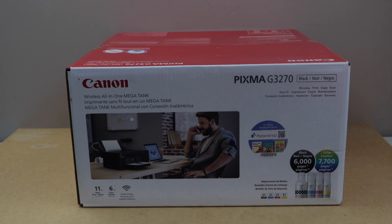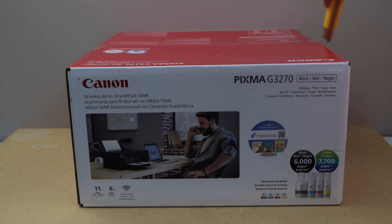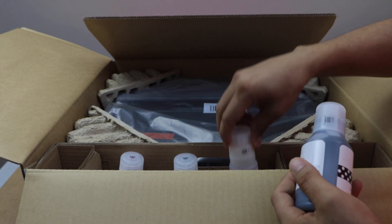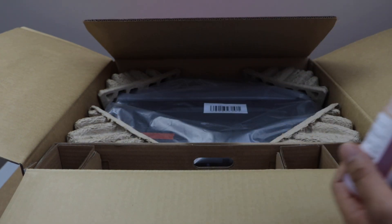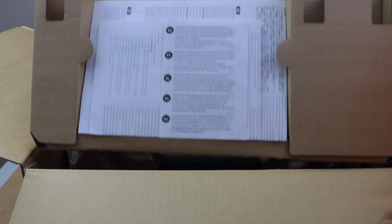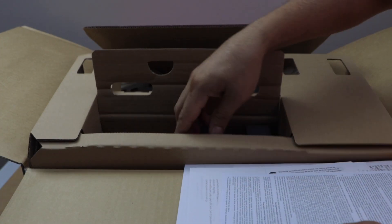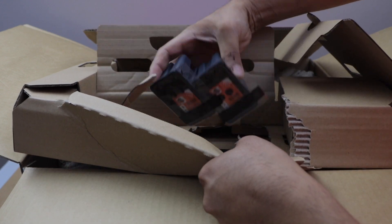Let's start with the unboxing. This printer comes with 4 ink bottles — black and color ink bottles. In this book you get the manual, and there are two print heads and a power cable. These are the two print heads.